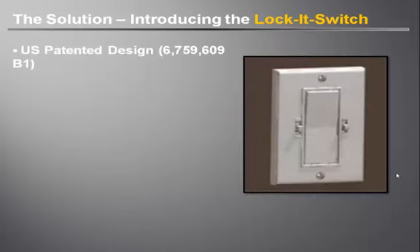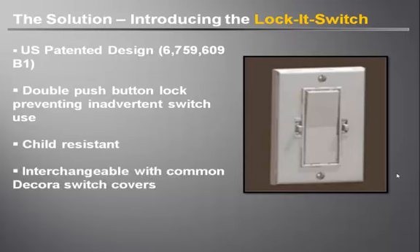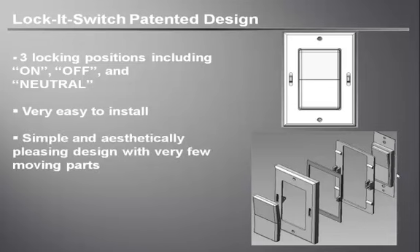The Lock It Switch holds a very strong US patent. It has a double push button lock preventing inadvertent switch use. Although the lock does not replace adult supervision, it is child resistant. The Lock It Switch is interchangeable with common Decora switch covers. It has three locking positions including on, off and neutral. It is very easy to install and it has a simple and aesthetically pleasing design with very few moving parts.